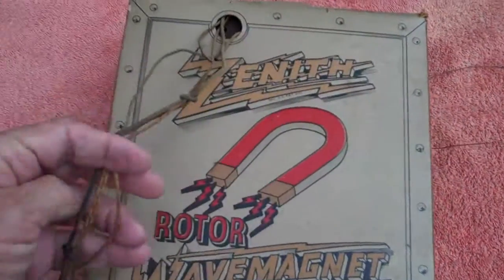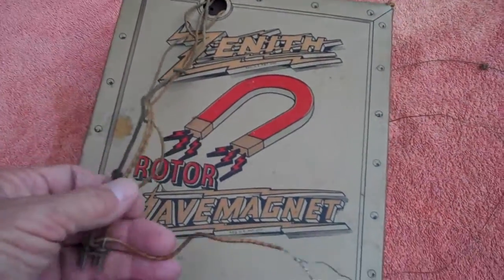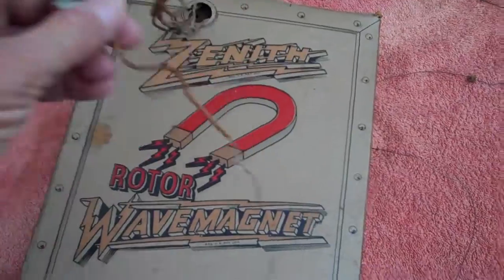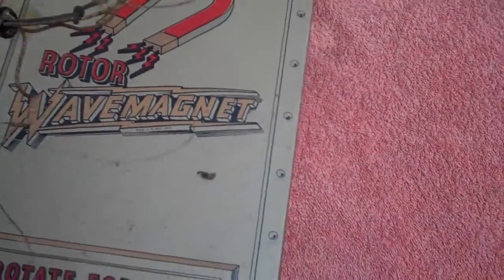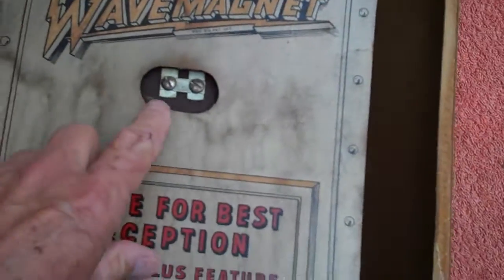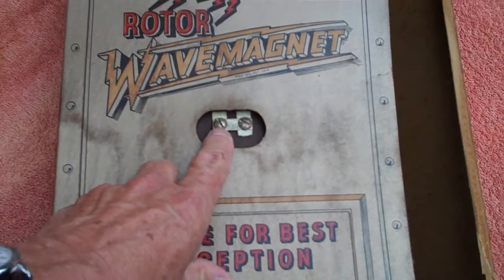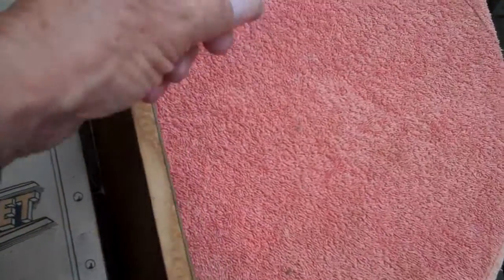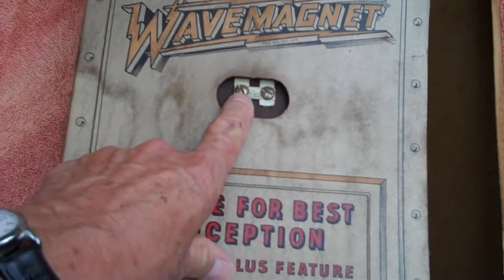Here we can see where those wires go into a hole in the back side of the box — the part we couldn't see earlier — plus the connector and the in-cabinet antenna. Flipping it to the front side, these connections are for an external antenna, which would extend the shortwave antenna. You could run it out to a tree and hook it up here.